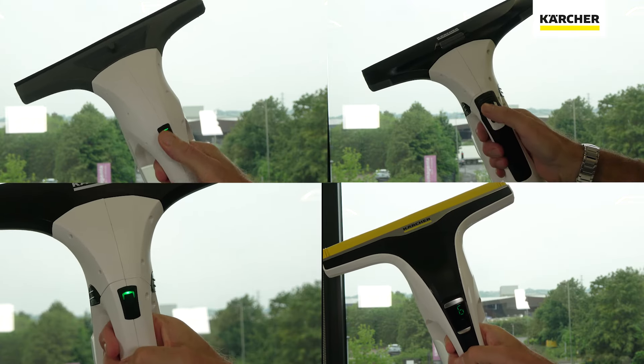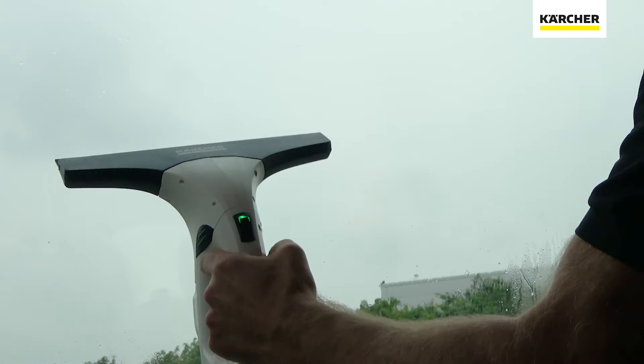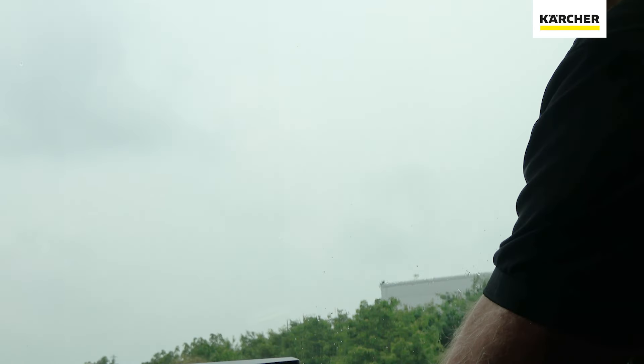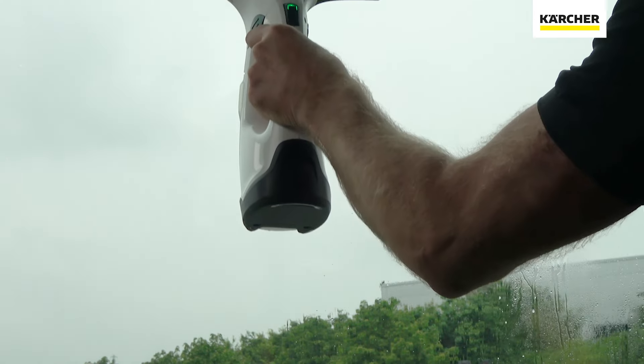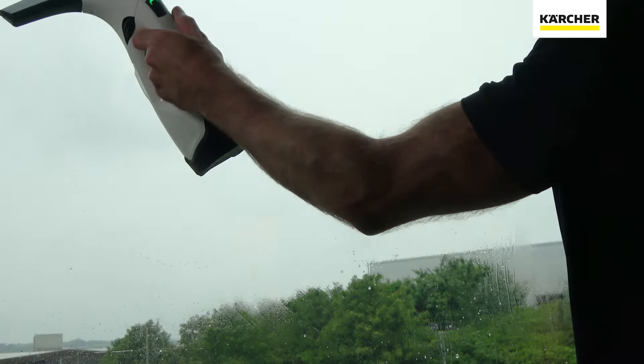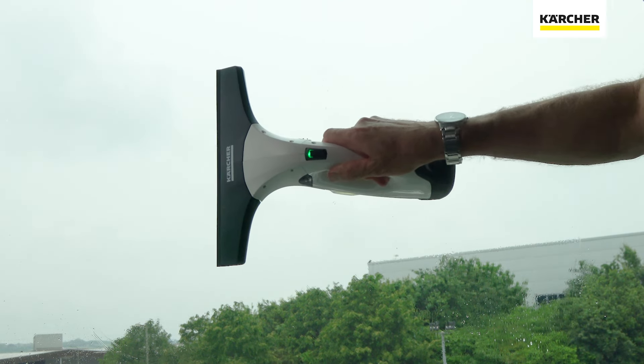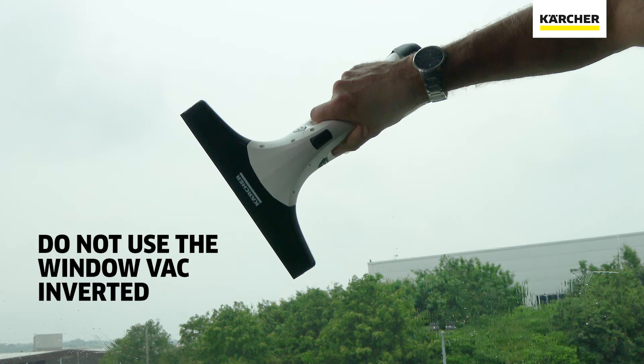Turn on the window vac by pressing the on/off button and press the cleaning head lightly to the surface. Keep the body of the window vac parallel to the surface when cleaning, and move either in a downward, diagonal, or horizontal direction to remove the dirty residue. Never use the window vac in an inverted position as this could damage the vac.